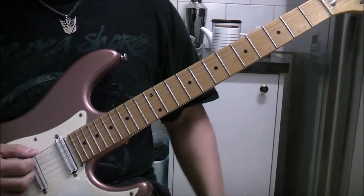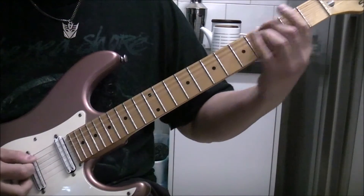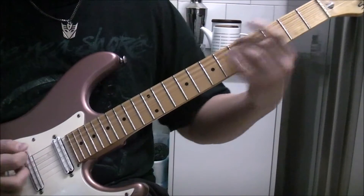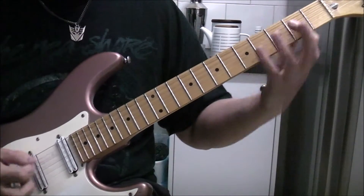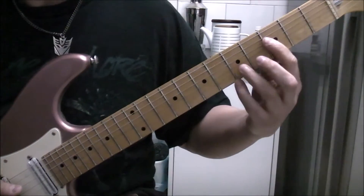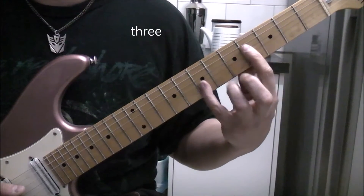Two lower strings. Five, three, five. A power chord. F, which is two. And you've got that guy.